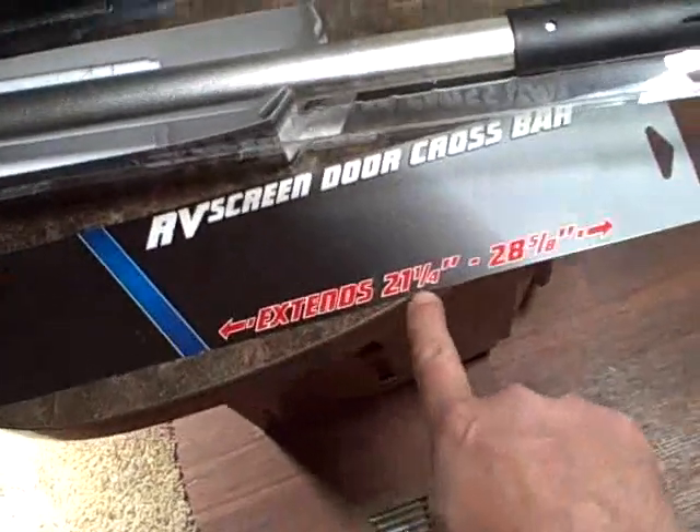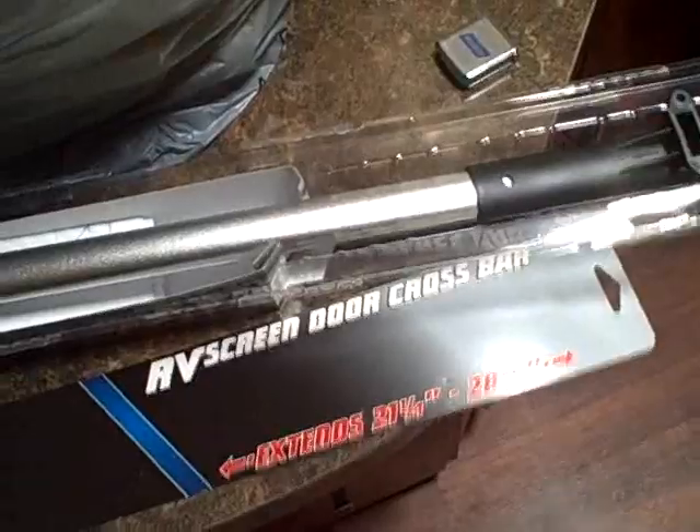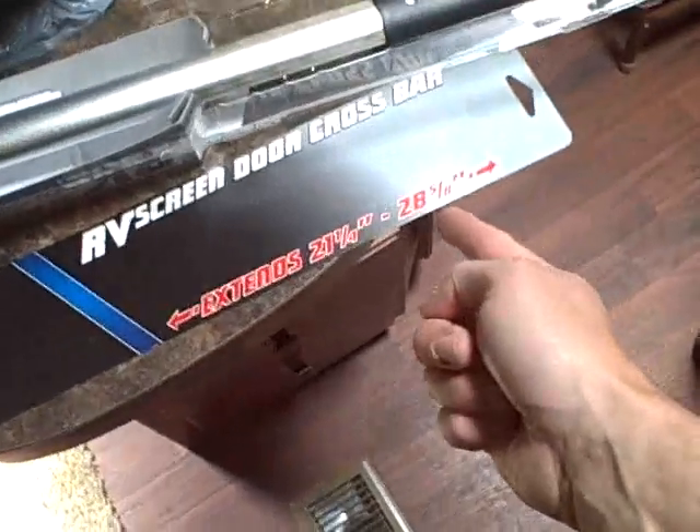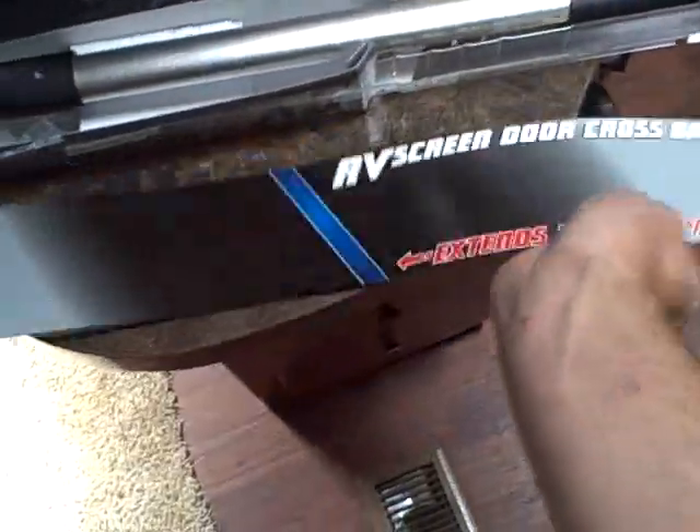The reason this is an issue is right here on the box — it says it extends from 21 and a quarter to 28 and five-eighths inches. I just assumed most screen doors were pretty standard, but this door is 29 inches. That's why it doesn't quite fit. I need to check if they make a wider version.